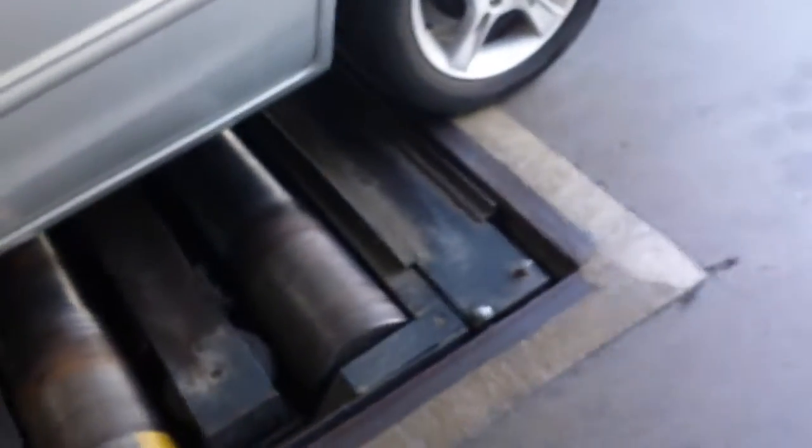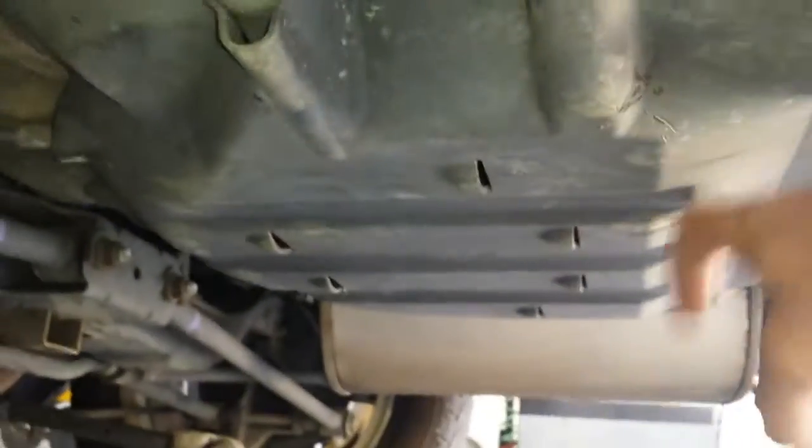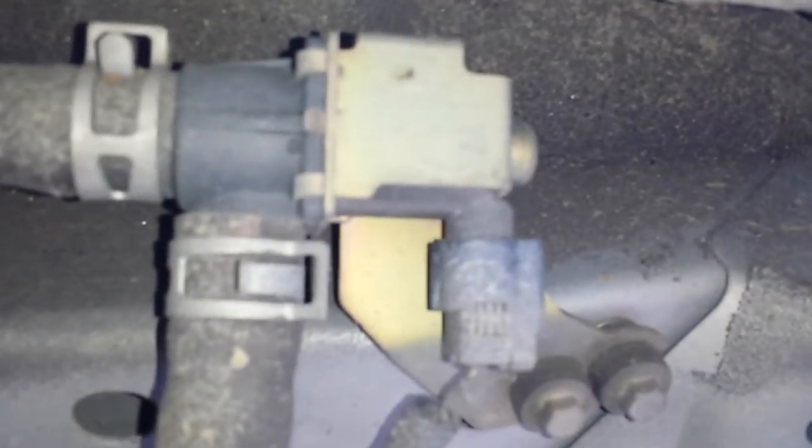Inside this plastic casing right here, the canister is inside there. You've got some purge solenoids over here — right there.